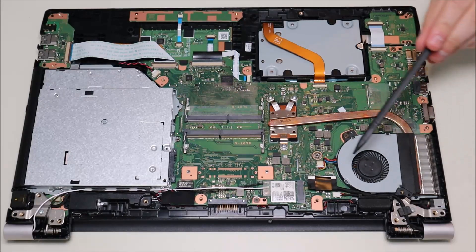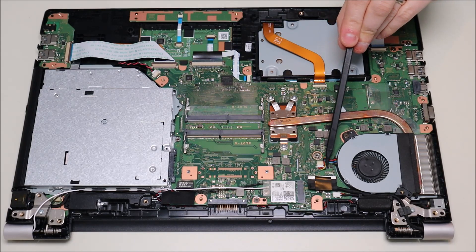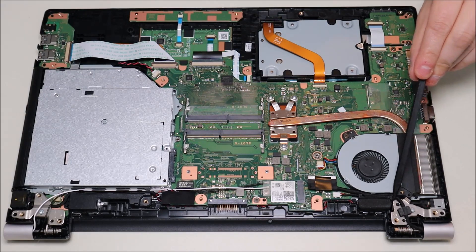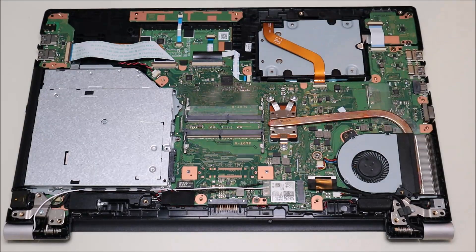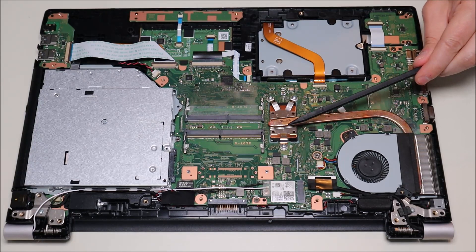Here's your fan — it plugs into the motherboard with a fairly easy connector. Just put your fingernail on either side and pull that clip out. Your LCD cable comes down from the hinge assembly and plugs into the motherboard; that one just pulls up from a plastic tab.